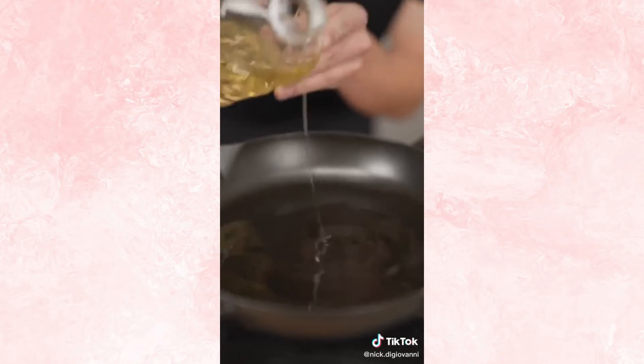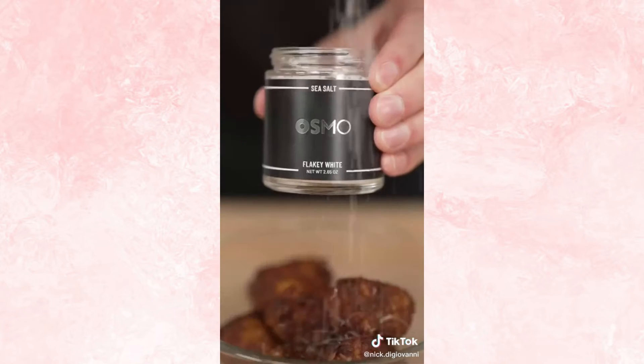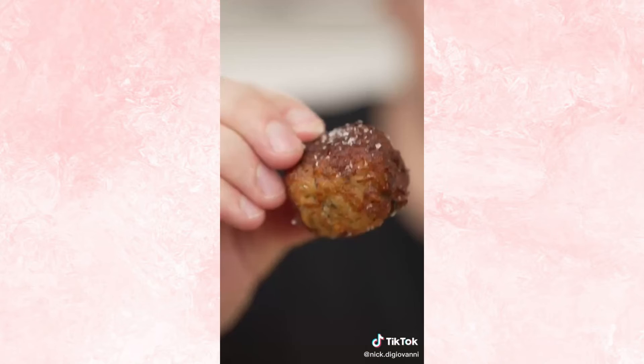Now form your tots. To a pan add one cup vegetable oil, then cook your tots over medium heat till golden brown. Nice and crispy. A little more salt — the perfect tot. Just listen. These look insane.